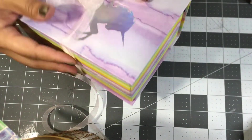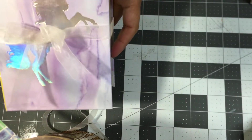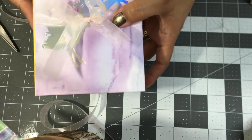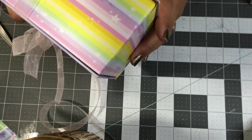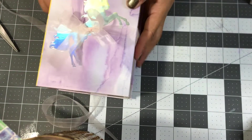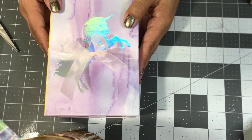Okay, so I already got my bow on there. There it is — nice and simple and ready to go. I thought that was very easy and it just worked out that it fit in there perfectly.